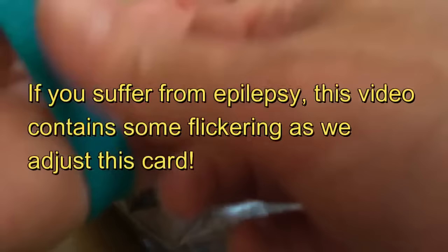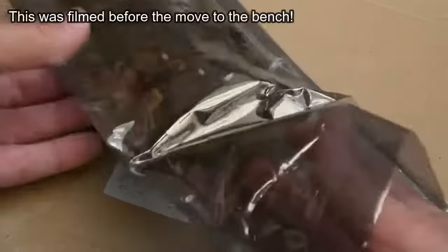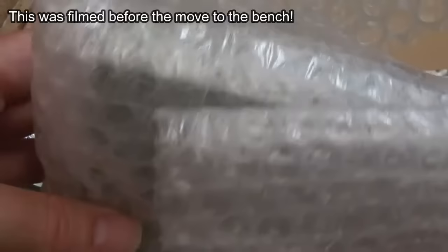Hi, it's Gadget UK here again, back with the wrist strap and the cardboard box. This came from Tom — there are a couple of things to look at, try and fix and return. One of them is the Epson floppy drive you saw in a previous video.